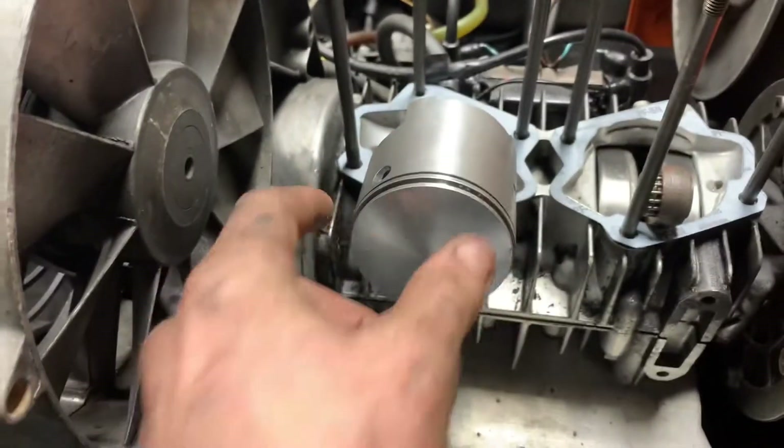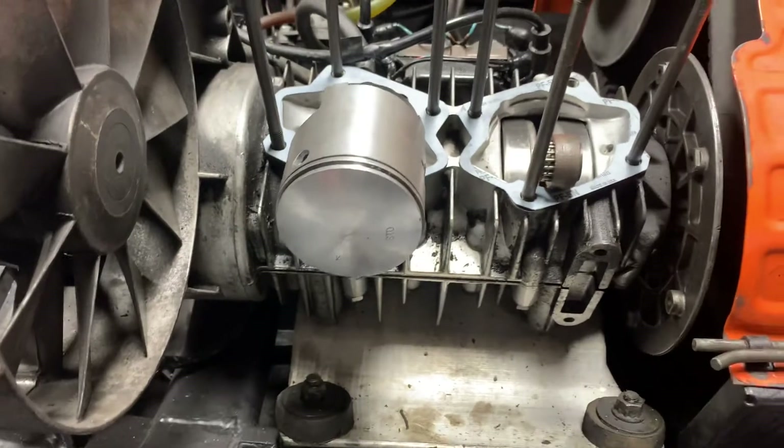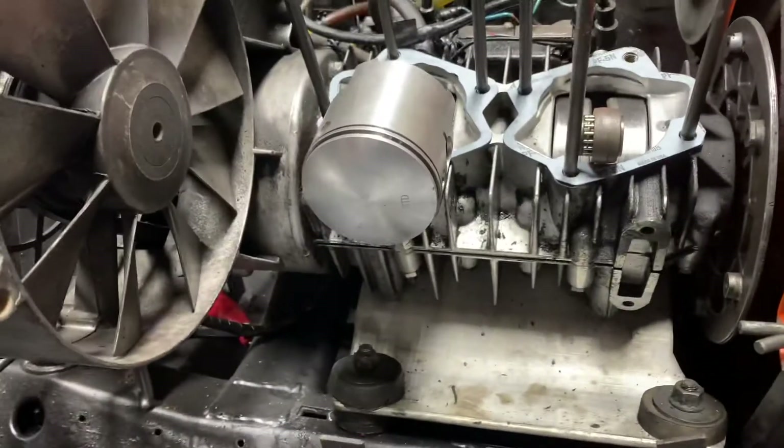One of my pistons has a little bit bigger gap than the other one. If any of you guys know why, or if it's supposed to be like that, comment down below.